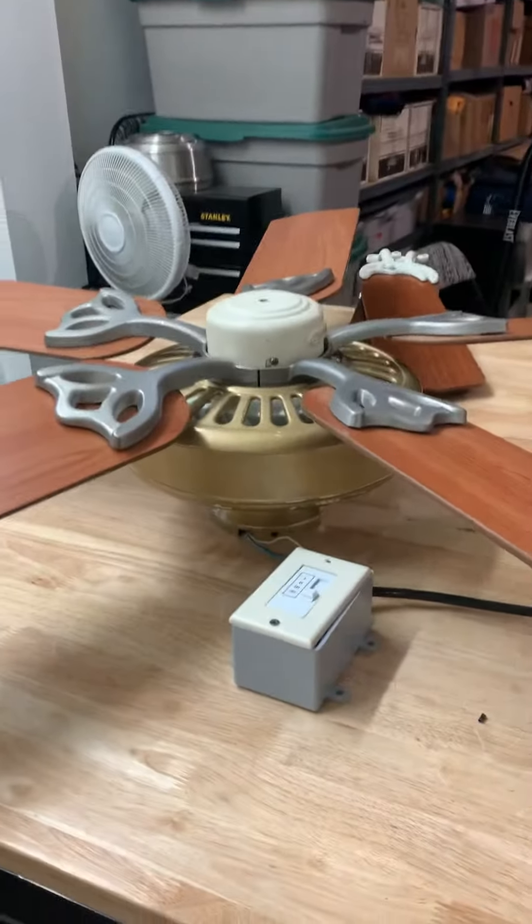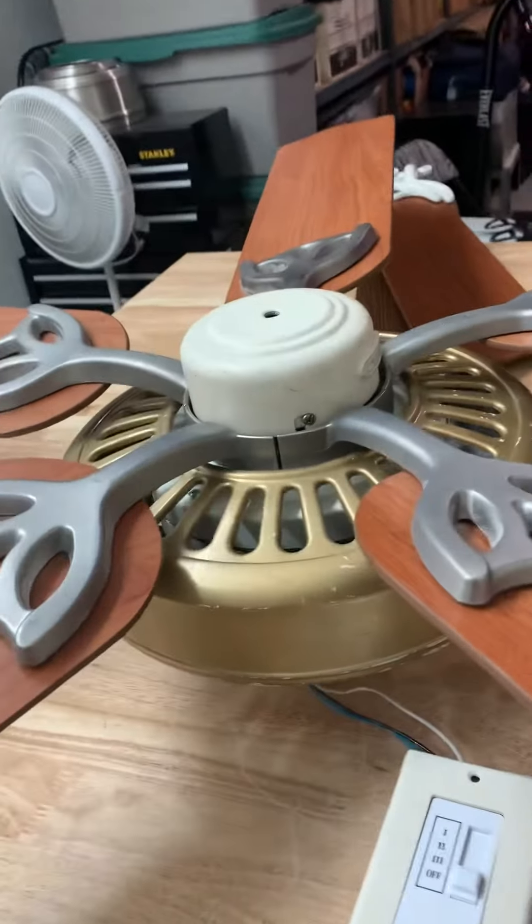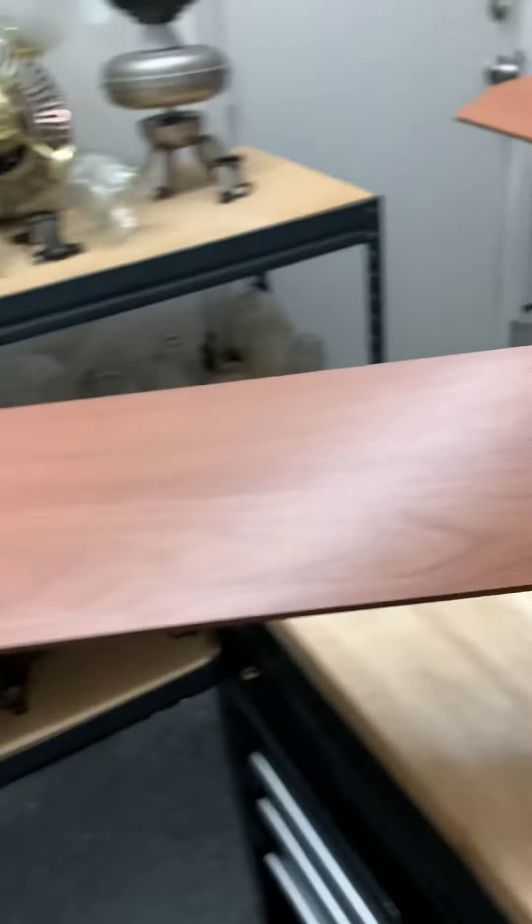Hi guys. This is going to be a review of the WCM Excelsior fan with Hunter Grand Lodge Blaze.